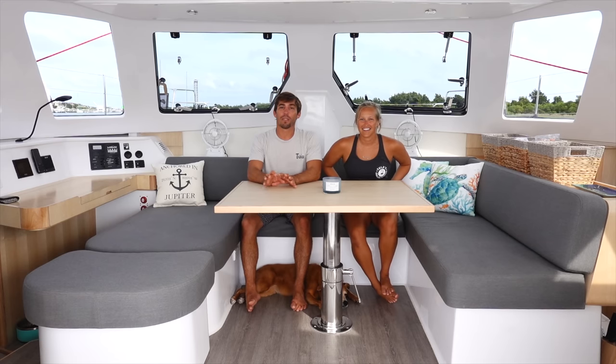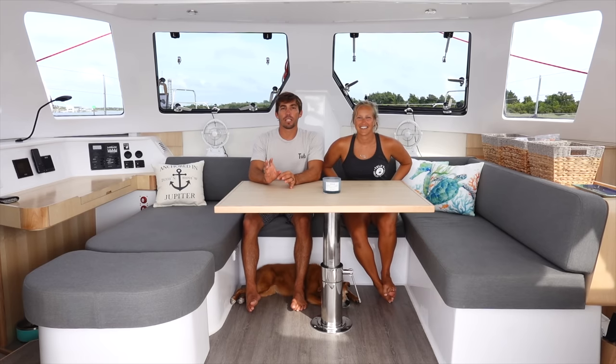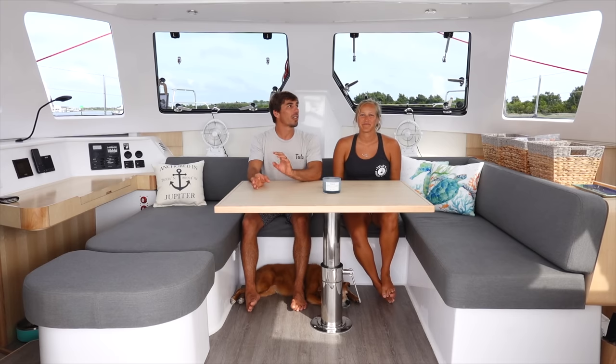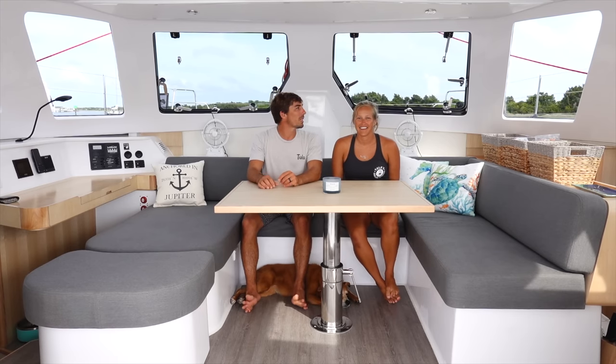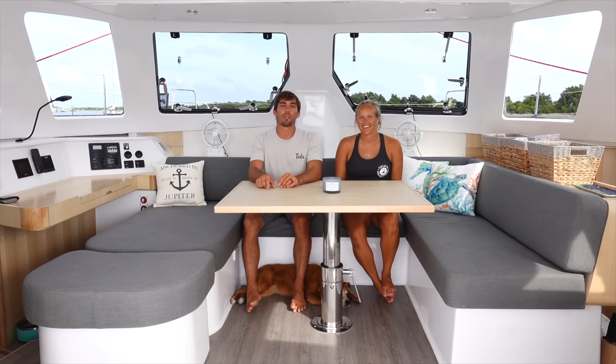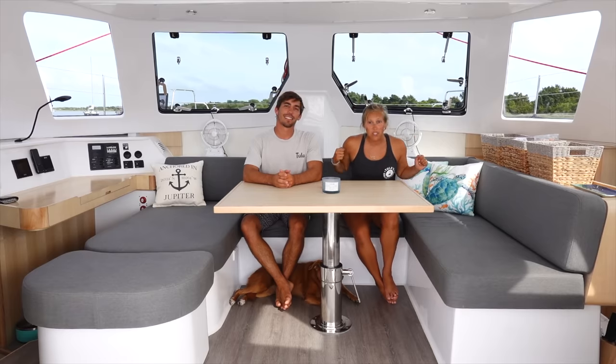This is going to be our full-time liveaboard cruising boat for the foreseeable future. We've worked really hard to get here and we're just happy to be back living on the water full time. We're going to do another more detailed spec video covering systems, specs, tankage, and detailed sail controls. So if we don't go over something in this video, comment and let us know what you want to see.